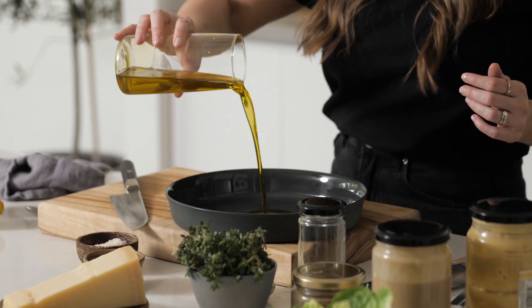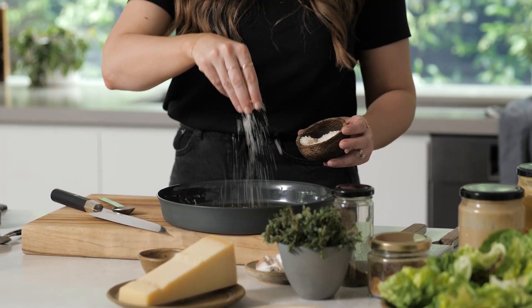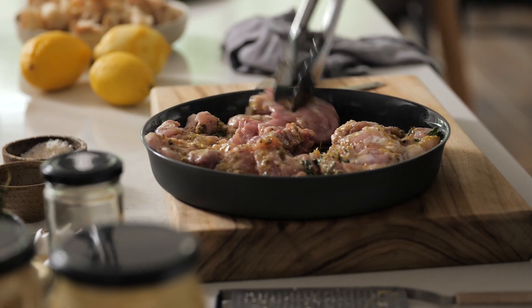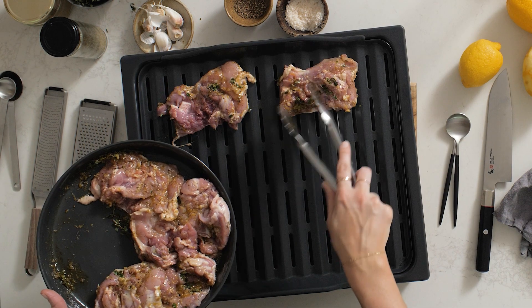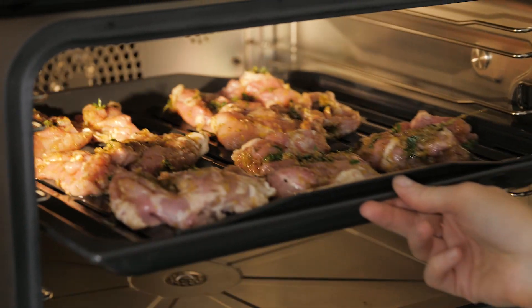First up we're going to marinate our chicken. In a bowl combine the olive oil, garlic, lemon zest, oregano, cumin, salt and pepper to taste, and the fresh thyme. Add the chicken and toss well to coat in the mixture. Now place the chicken onto a roasting tray, then place the tray in the oven and cook as per the recipe instructions.